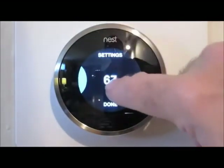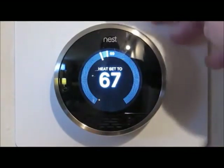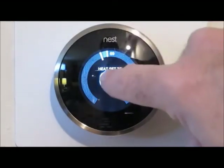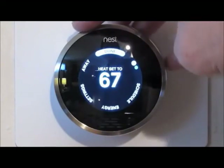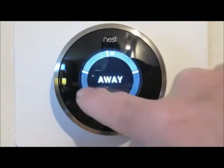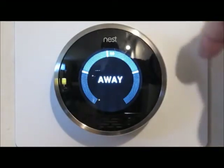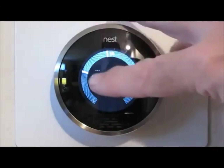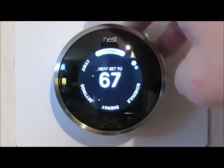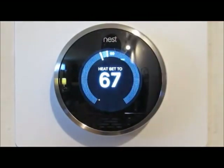When we first installed this and got the network connected, it downloaded a software update to the system, which was neat — I suspect there may be occasion to do that in the future. There's also an Away setting with low and high temperatures. If it determines we're not in the house, or we've manually set it to Away, these are the lowest and highest temperatures it will allow the house to reach.